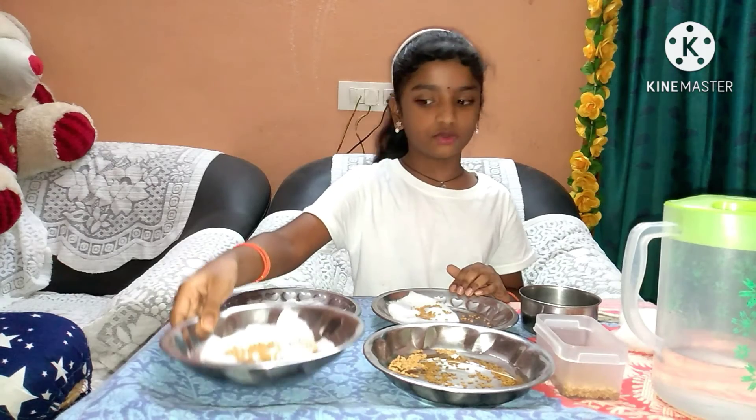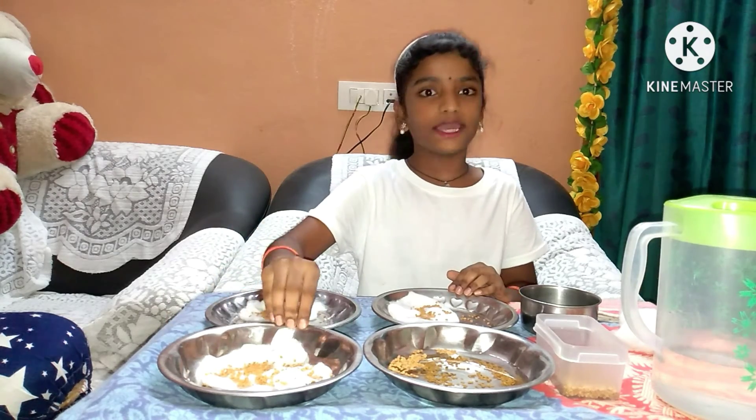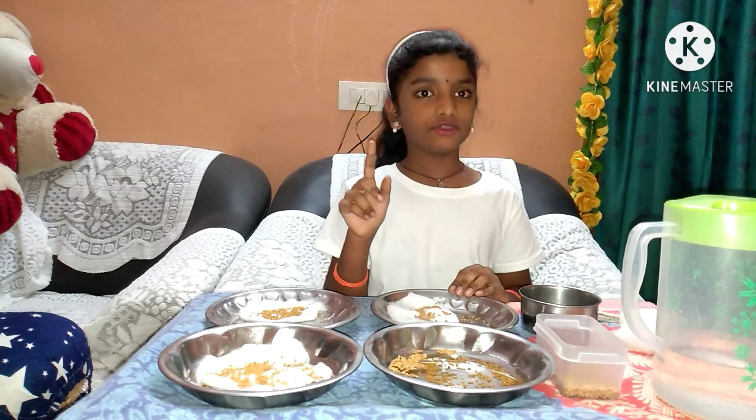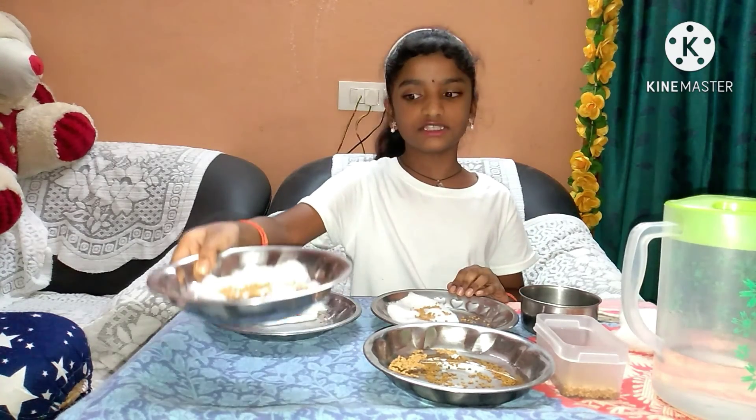Now, only the third plate can grow into a plant. After a few days, I will do another video showing this plant.